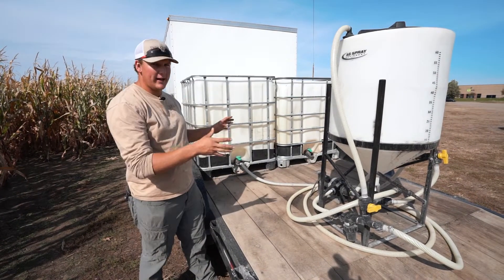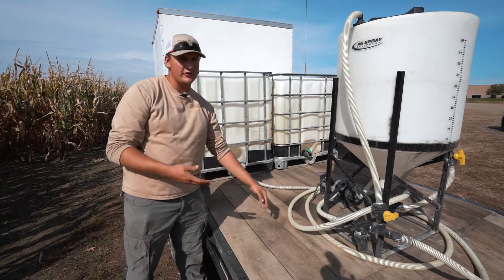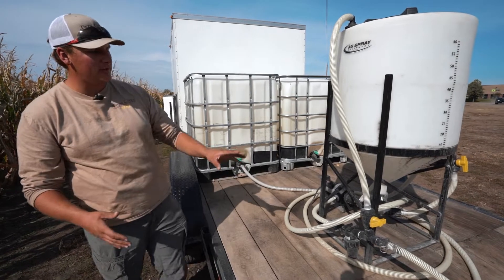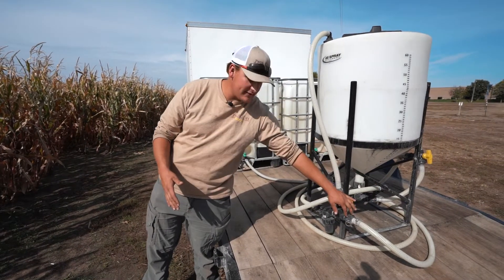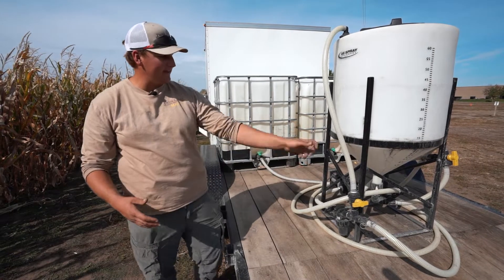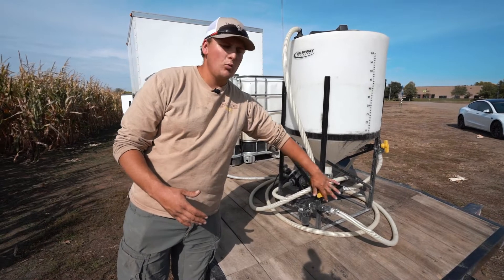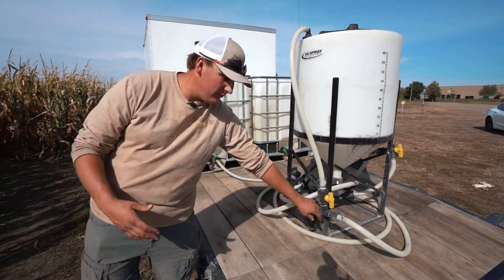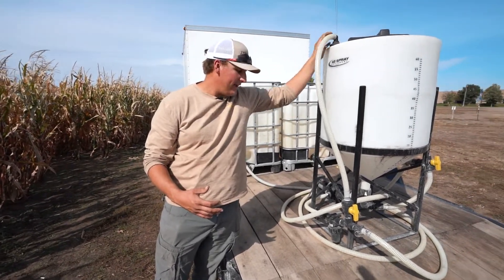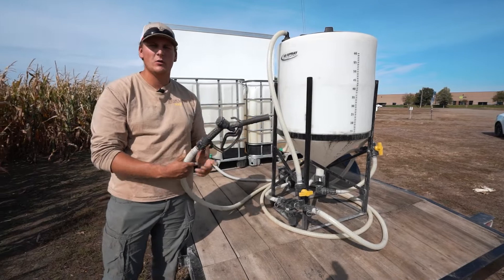The largest part of the entire liquid handling system is our 12-volt pump, which is wired into the 12-volt wiring of the trailer itself, so it always has power — you don't need to run the generator for that. It's paired to two valves up front. One valve controls where you're pulling from: I can pull fresh water from my tanks, or flip that valve and pull from the bottom of my inductor tank. The other valve controls where the water is going. Flipped one direction, there's constant circulation filling through the bulkhead. Flipped the other direction, all pressure and liquid comes out of this nozzle here, which is what we use for filling.